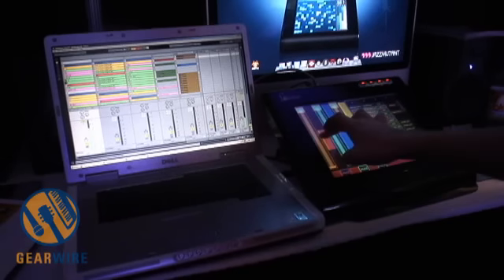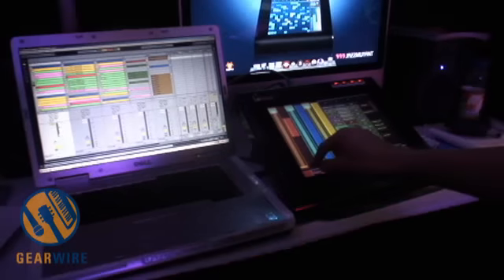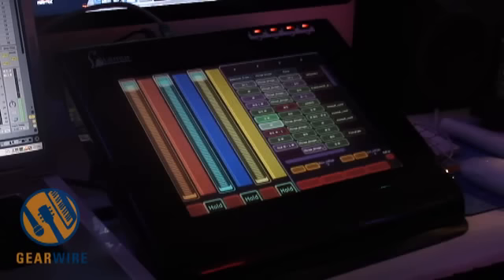Another feature in V2 is you can write these little scripts that do cool stuff that you couldn't do before. Like if I hit this, it will automatically give us a whole frequency range.